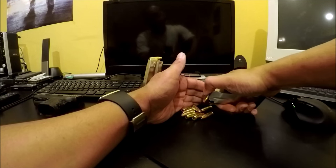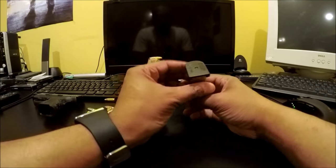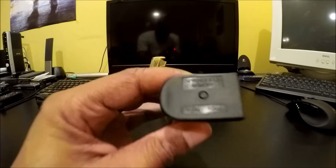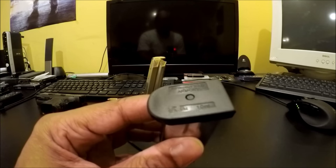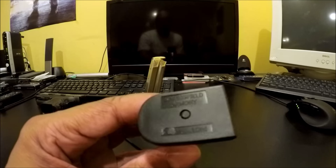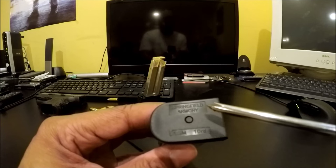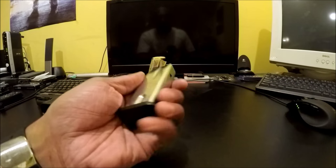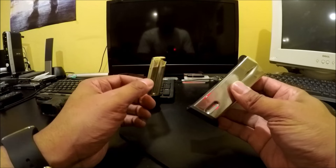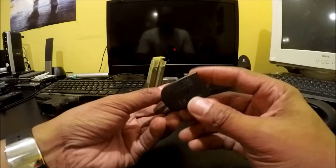That's 10 — a 10-round magazine. I want you to look at this: it says 'Springfield Armory, 9mm, 10-round.' This is not an altered magazine. This is not a customized magazine. This is directly from Springfield Armory — they sell 10-round magazines. You can actually look them up in the parts section of their website.